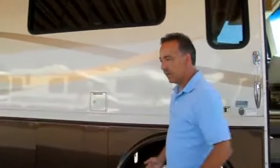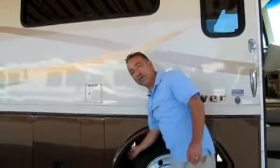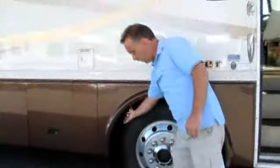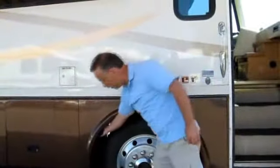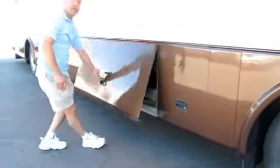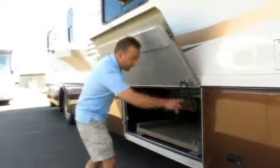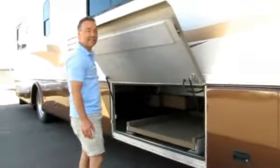Here you can see that you can fill the fuel on either side. The wheel wells are all lined with a vinyl liner. The compartments underneath here are all aluminum — you don't have to get down on your knees to open them. They come up nice and high, and they're all aluminum frame so they won't warp in the hot sun.